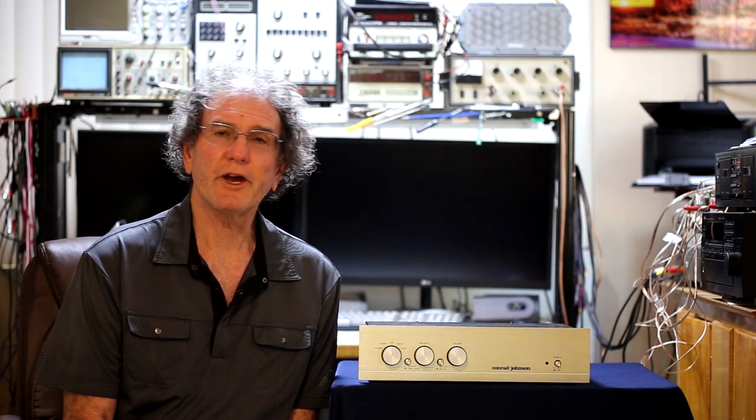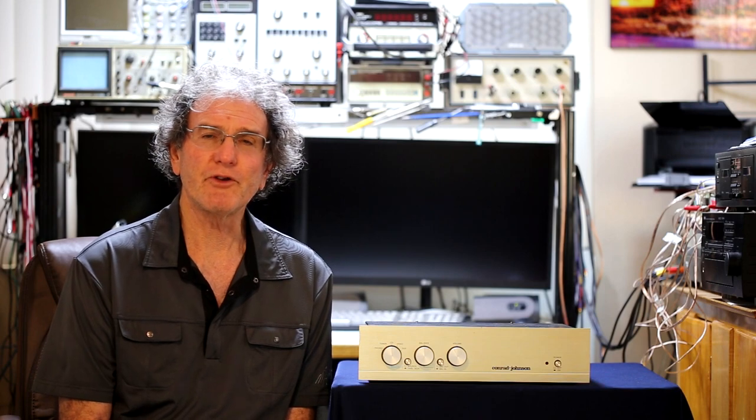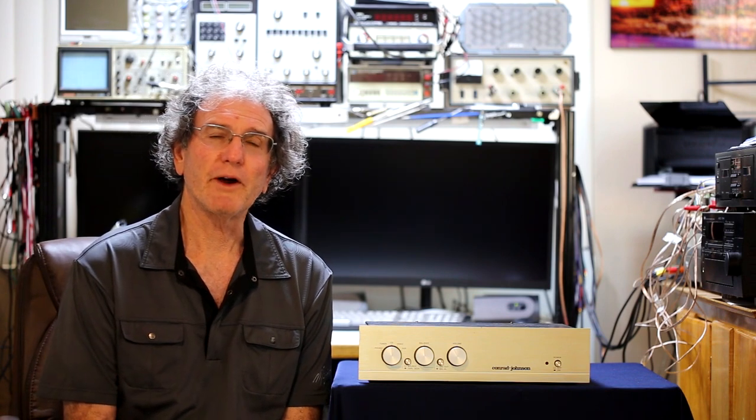Welcome to another episode of Vintage Audio Review. In this episode, I'm going to talk about this Conrad Johnson PV-10A tube preamplifier.